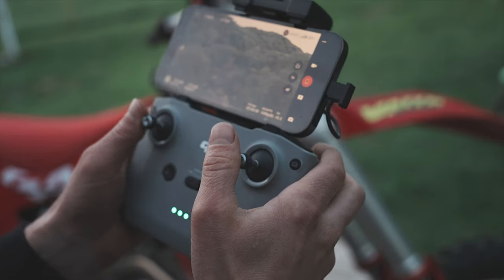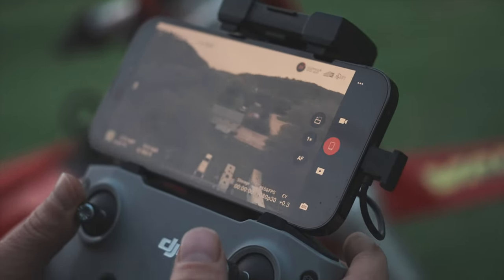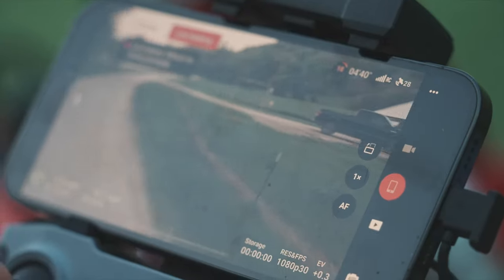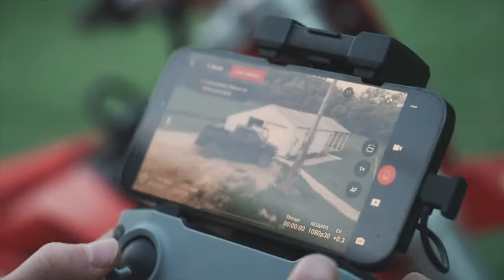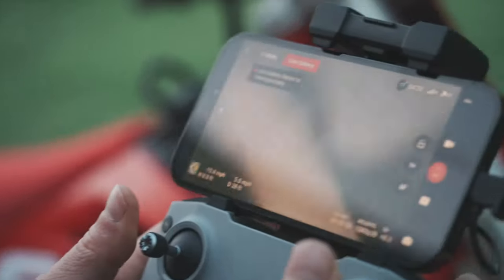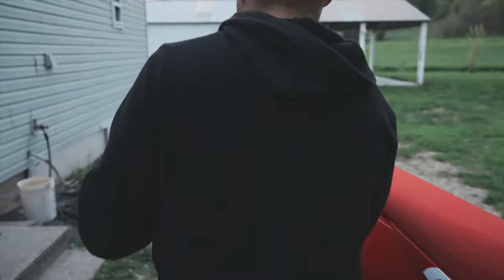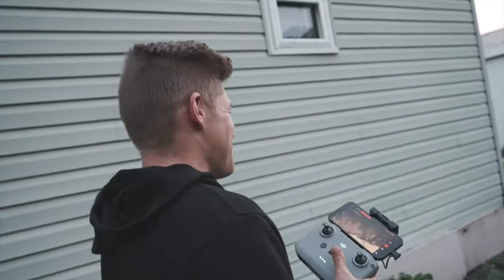I don't wanna go home. No. You're gonna die. He just ignores the low battery warning. Taking risks. Oh! Dude! Are you kidding me? Alex! God damn it! My poor drone!